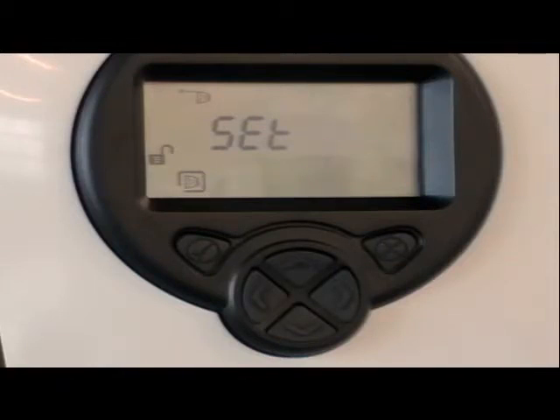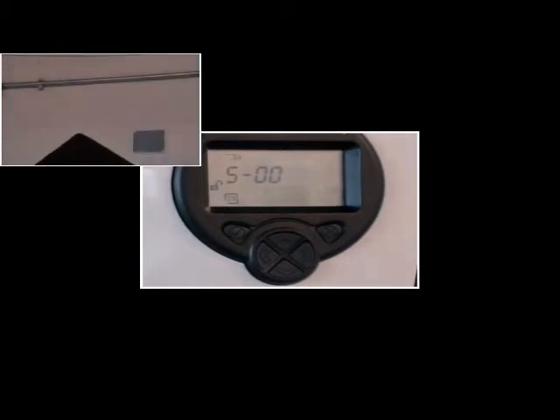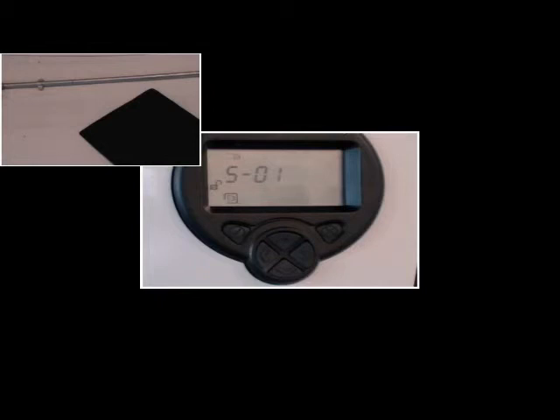When finished, 'set' will be displayed. The set procedure ensures we are aligned to the reflector and adjusts for any background noise in the system. With 'set' displayed, press tick once. S00 will be displayed. Completely cover the reflector with a non-reflective material. Whilst covered, press tick once more and S01 will be displayed. Uncover the reflector and press tick once more.